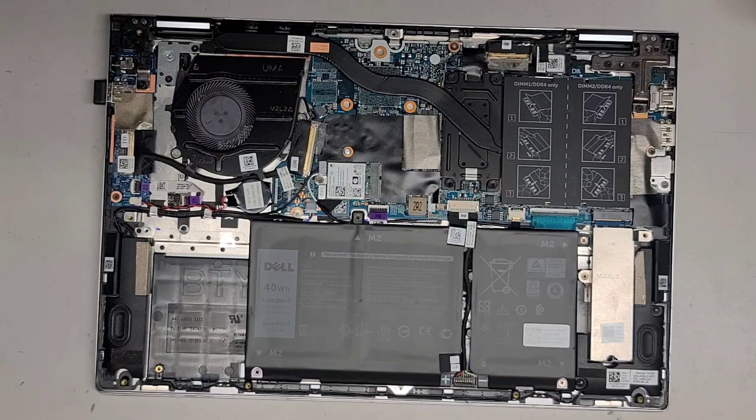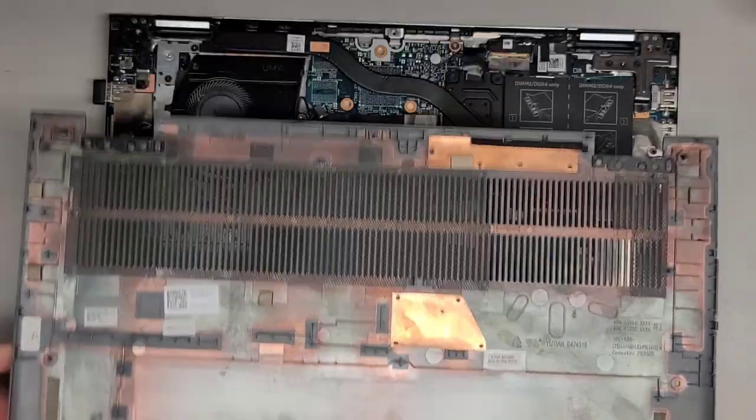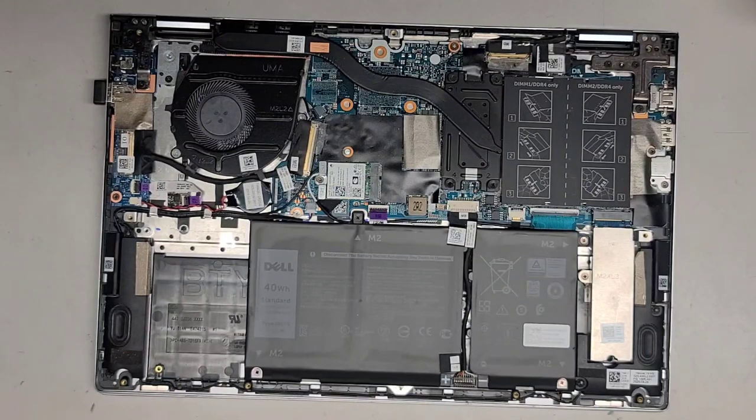I thought I cleaned this yesterday when I was working on the hinge. We got that cleaned off — it's a lot less dusty now. We'll set that aside.